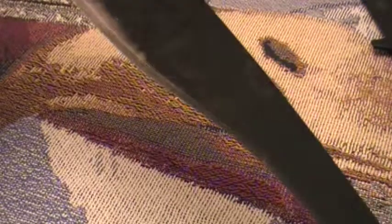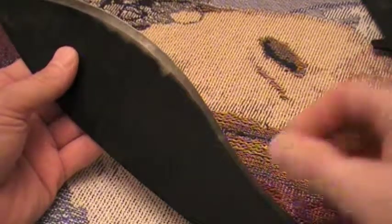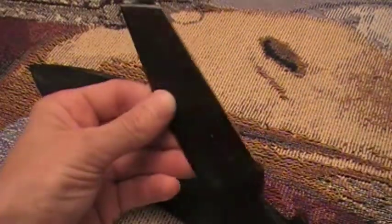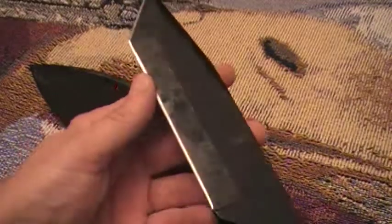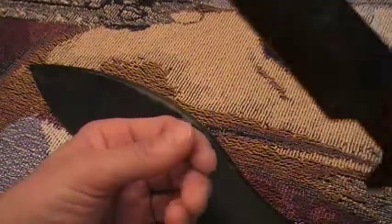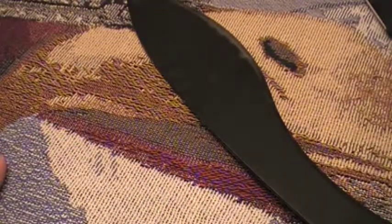I'll eventually put a new edge on here — I'll have my professional sharpener do it because I've got other knives I'd rather sharpen myself. Something like this I'll just go out and whack on it, have him put a good edge on it, and just beat the crap out of it. The GI Tanto I'd probably do myself — it just needs a little touch-up and a simple stone would work no problem. All right, I'll be back with more reviews later — see ya.